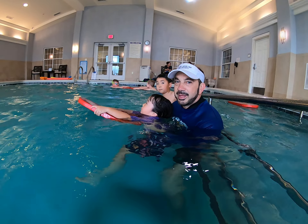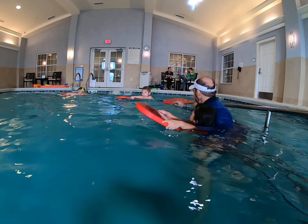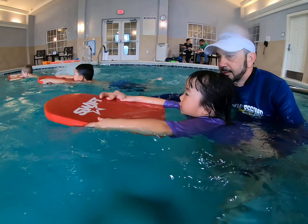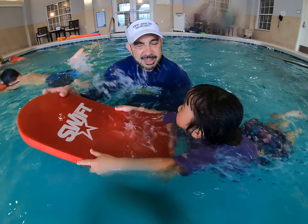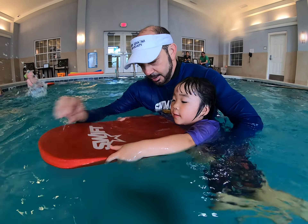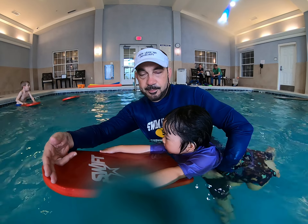We're going to show you another way that kids commonly hold it incorrectly. This is another common issue where they hold the board too low, and you have a big gap between the kickboard and their face. So we're going to have Eileen slide her hands up on the board so the board is just in front of her chest, but most importantly, the arms are on top.